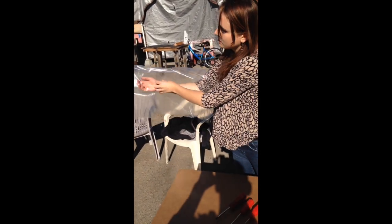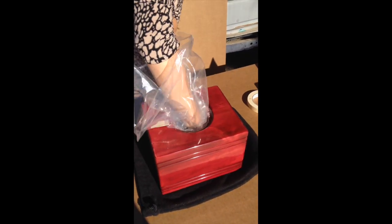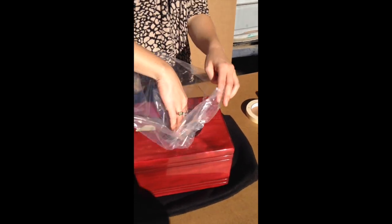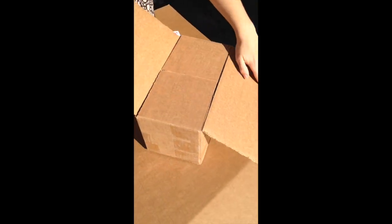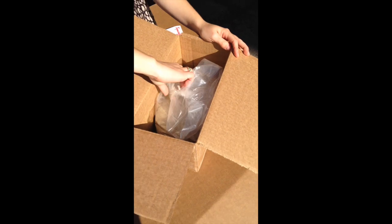Then what we're going to do is place the bag inside the urn — we put it in, tuck it in, and leave it so we can access the opening and pour the remains in.